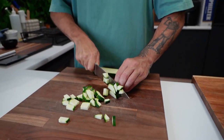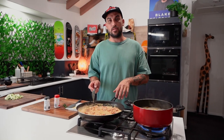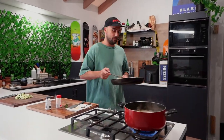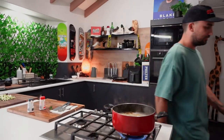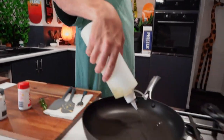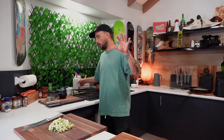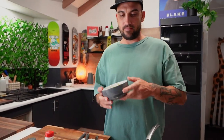Chop it up and get another pan. I'm going to take the sauce off for a moment because the pasta still has a while to go. We'll do our zucchini now. Put the chopping board aside, get another pan, and add a little bit of oil.